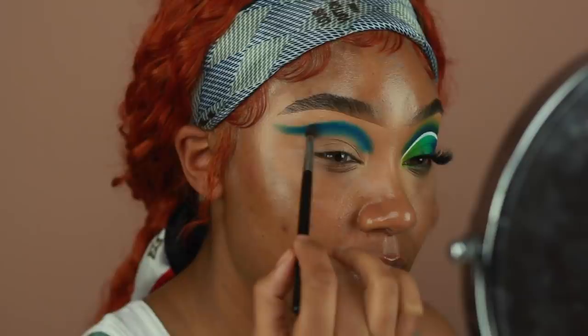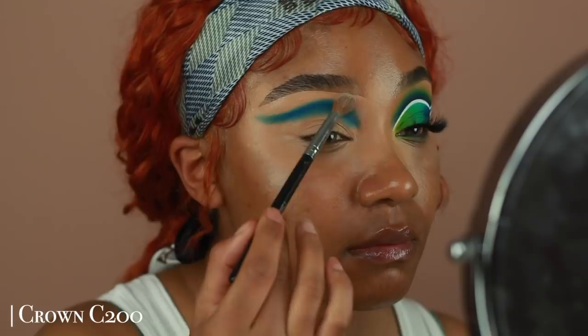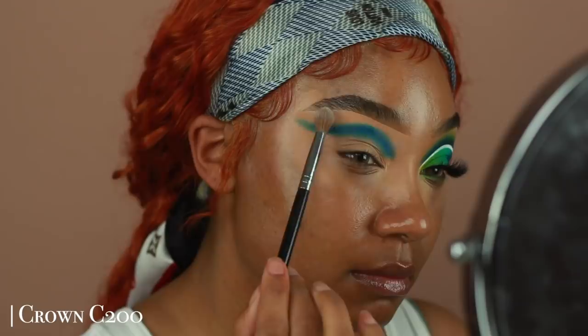Before I move into my next shadow, I'm going to use a little bit of Fenty Beauty's blotting powder and add that to the base above that last shade I just applied. So that way when I go into my next shadow, which is going to be our last transition color, it's going to be a lot easier to get that really smooth blend that I like on the outer edge.